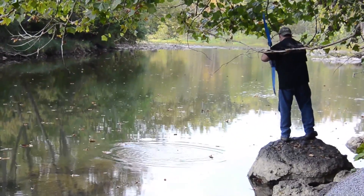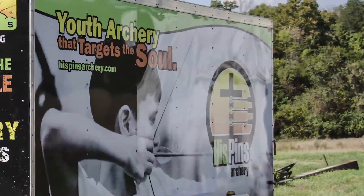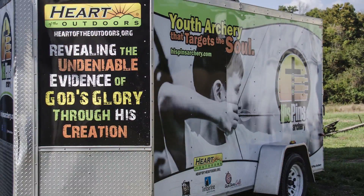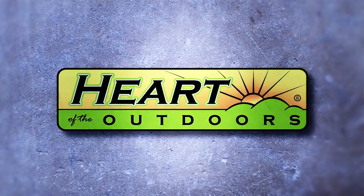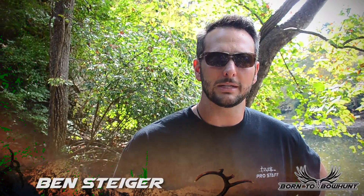I'm really excited about today. We're at the world headquarters for Heart of the Outdoors, a Christian outreach ministry. Ben and I have spent a lot of time in the woods together, a lot of time in the field. Heart of the Outdoors is a non-profit ministry focused on revealing the undeniable evidence of God's glory through his creation.